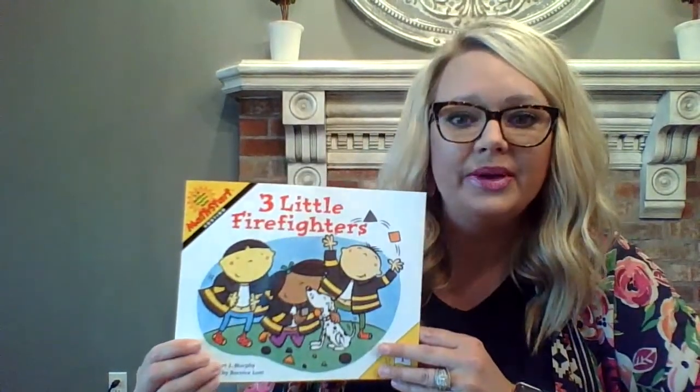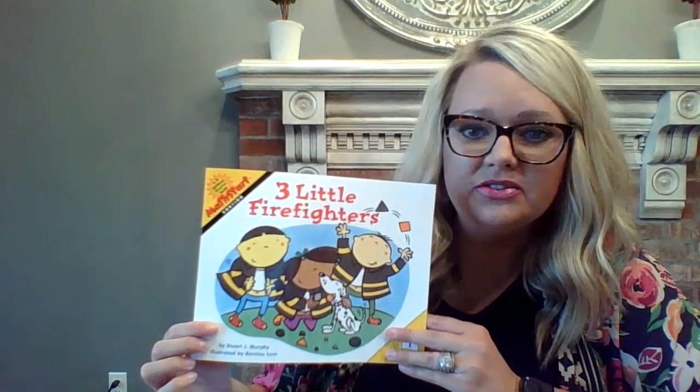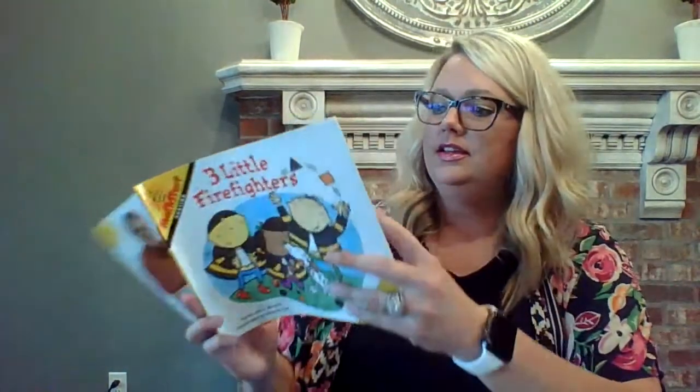This story is called The Three Little Firefighters, and it was written by Stuart J. Murphy. Three Little Firefighters.